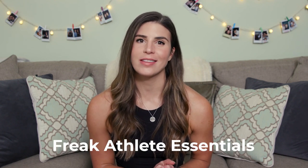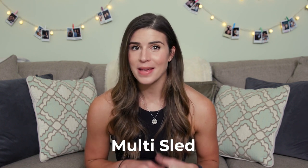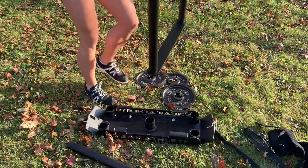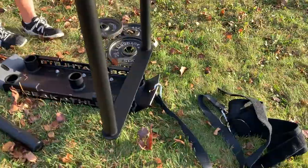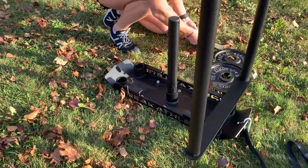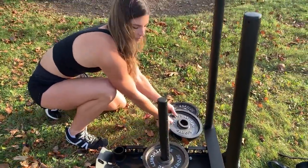Now that I've talked about the benefits of doing this exercise to bulletproof your knees and reduce knee pain, let me tell you about this amazing piece of equipment from Freak Athlete Essentials — the multi-sled. It's absolutely amazing and super simple to assemble. It comes with different adaptation pieces, including the plastic rail attachment so you can use it on pavement, concrete, or really any surface, not just grass or turf.